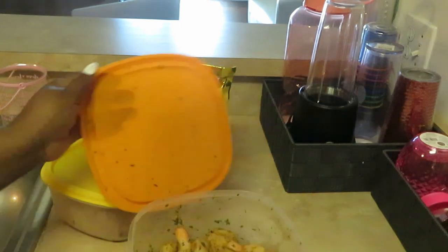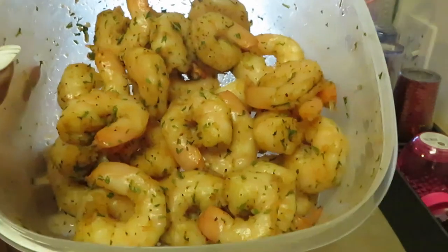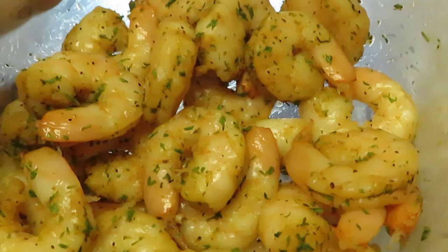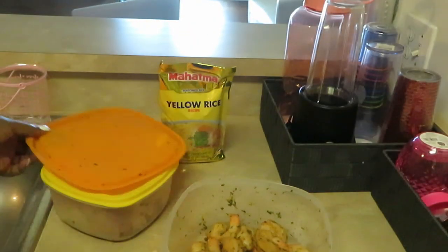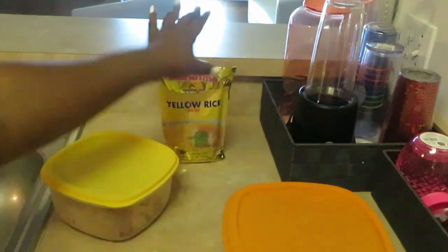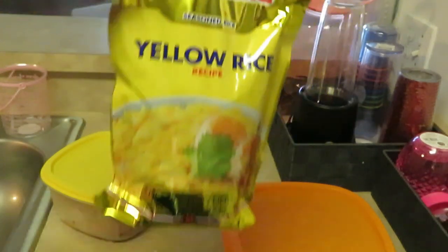And of course I've got the jumbo shrimp for this recipe — those things are big, marinating all night long. And of course my favorite rice, Mahatma yellow rice.